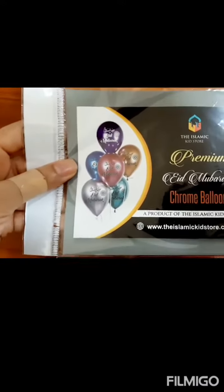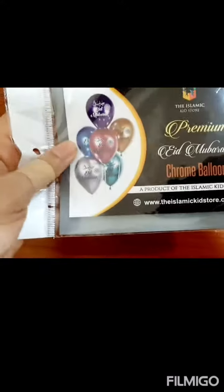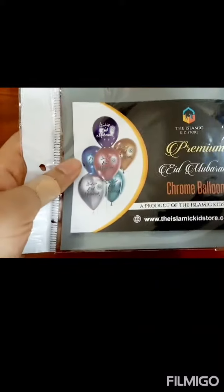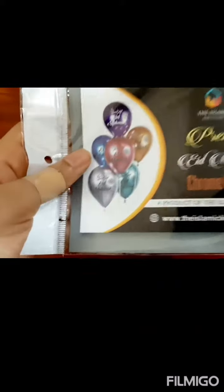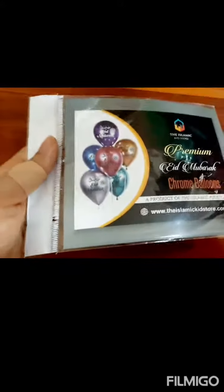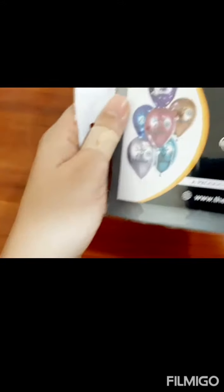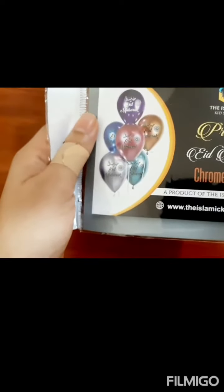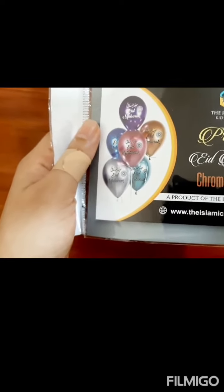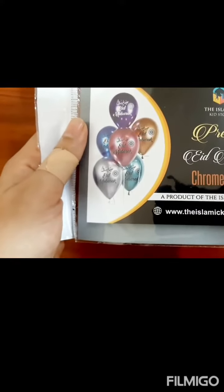Looking at this product, most of you may wonder — what are these chrome balloons? Chrome balloons, unlike regular balloons, are sturdy, they have more shine, and they are more long-lasting. With regular balloons, after some time they may wear off or stick to each other, but these chrome balloons are an imported variety — really very good ones.